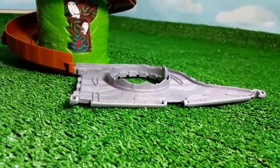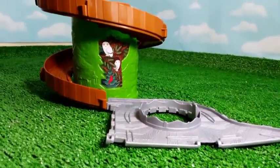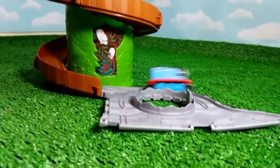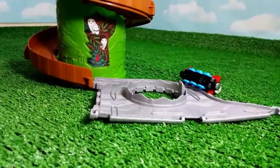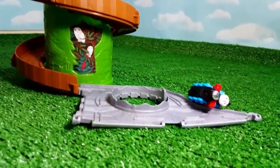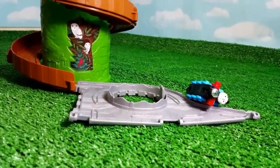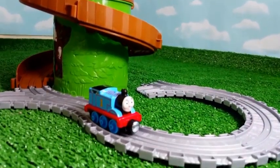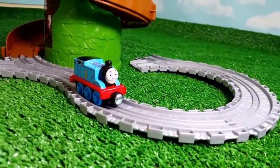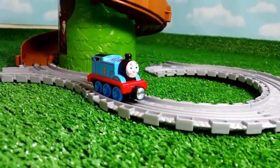We added part of the tracks here from another playset. Let's go ahead and see how far Thomas goes when it races down. I noticed one thing — Thomas has a lot of force. So we can add a couple more straight tracks. If you have lots of Take and Play tracks, you can just add them like I did. I made a circle here, but it might not go all the way if it's not straight — but we can try it.